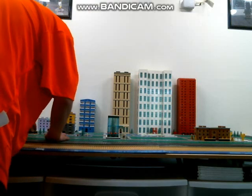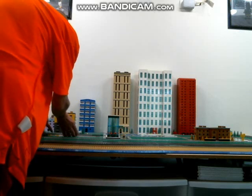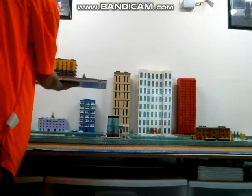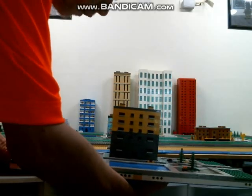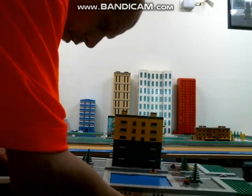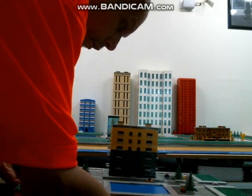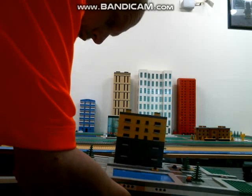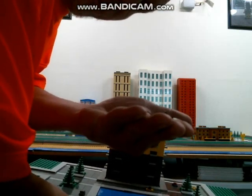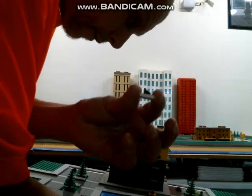Back here, which is also on two 32 by 32 plates, is this small little apartment complex. It does have some parking and a swimming pool here. All of my cars are just a jumper piece with a tile on top, so the cars are very, very tiny.